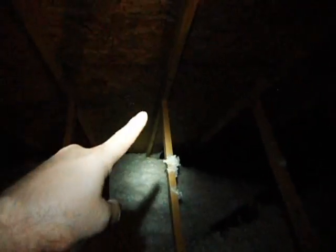As we go around, this truss and this one here are bowing in. I'll try to get a little better angle on that. This one here has started to bow out.